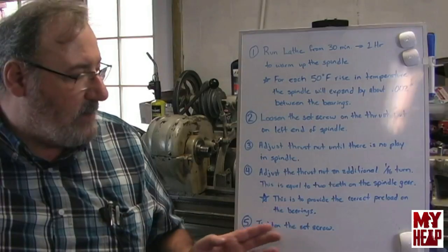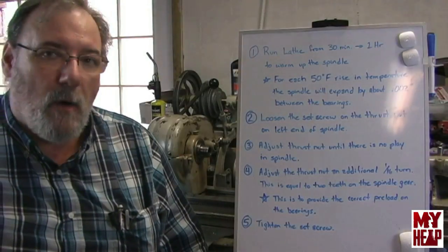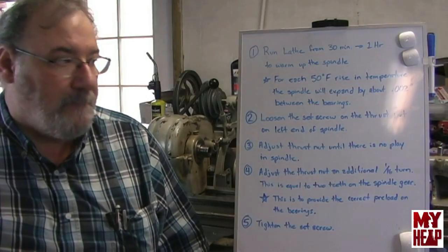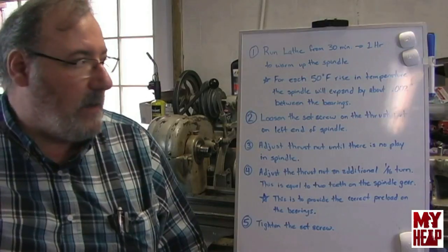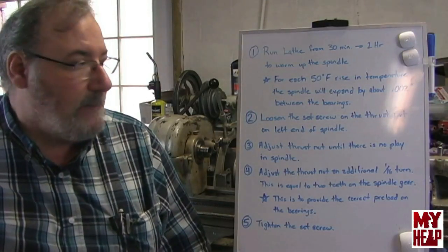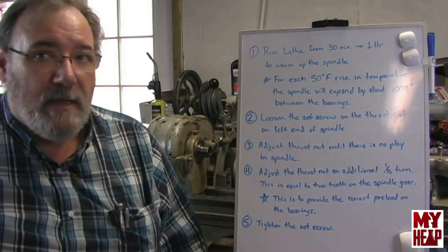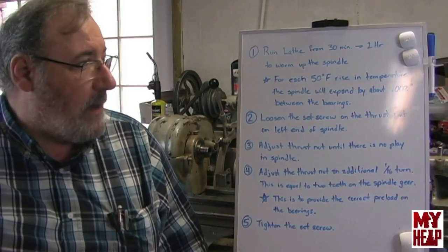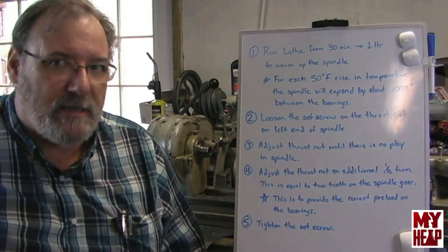That additional sixteenth of a turn happens to be equal to two teeth on the spindle bearing, and the whole point is to provide the correct preload on the bearings. After that, tighten the set screw and you're good to go. When it's cold, there should be a slight drag on the bearing. The idea is that when the bearings heat up to operating temperature, the spindle expands and you still have no end play on the bearings. So that's the procedure, and I'm going to reposition the camera and point out a couple things, then we'll get it warming up.